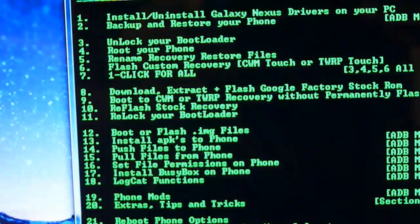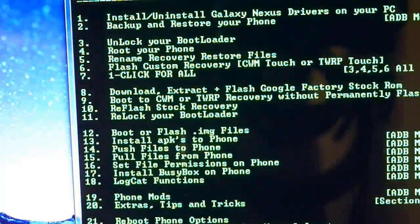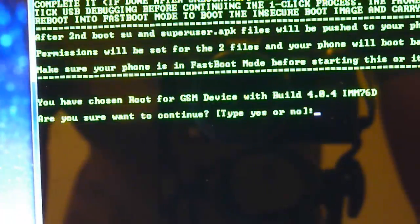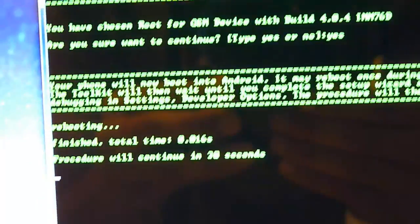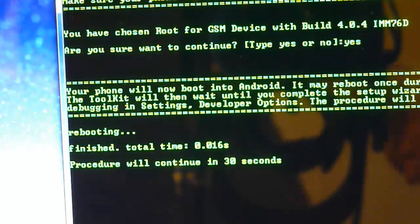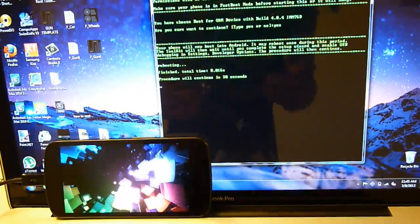Now we can root the phone. We're going to go to root your phone — that is option 4, Enter. It says are you sure you want to — choose yes and press Enter. Now it says rebooting finished. Procedure will continue in 30 seconds. As you can see, it is rebooting now.